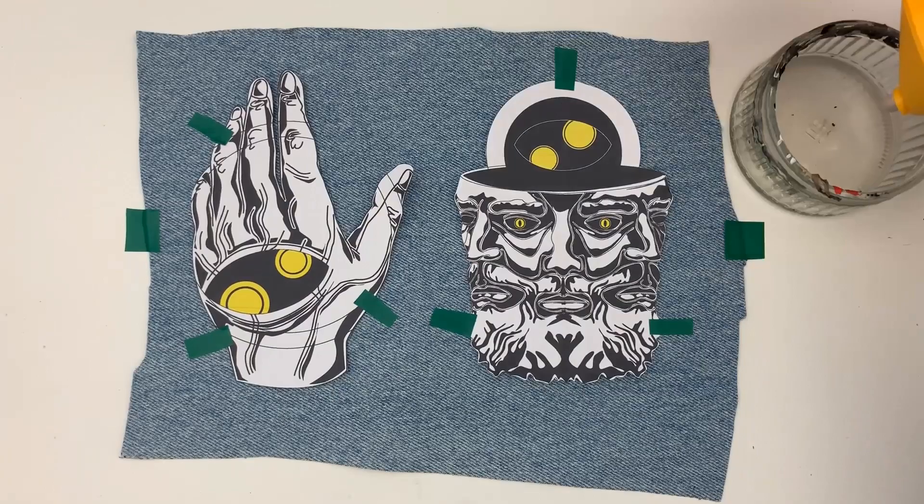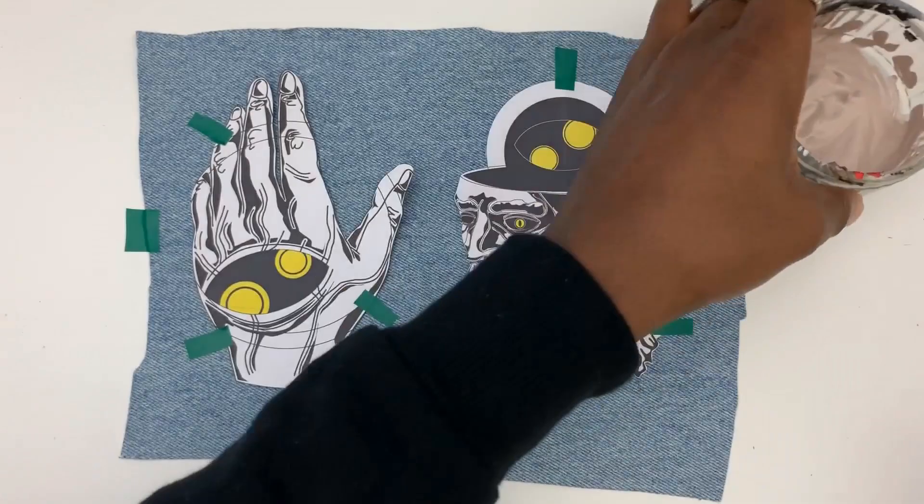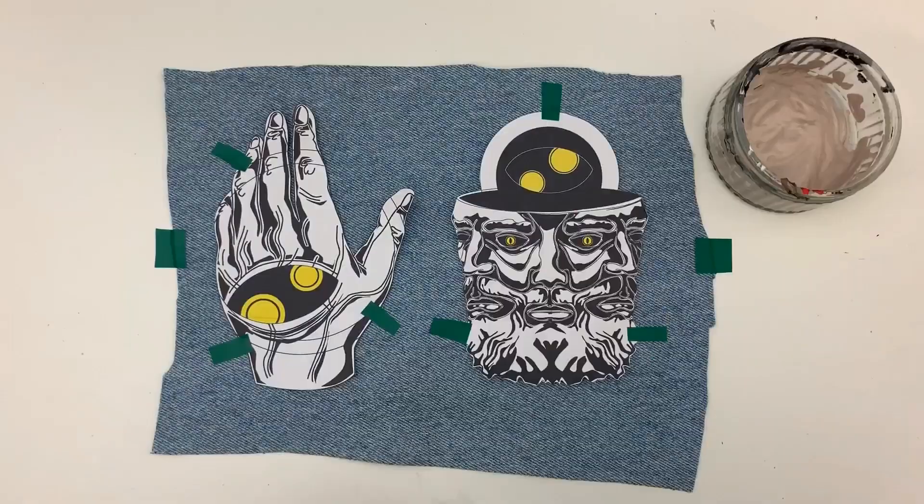Once they're stacked down, I take a fine-tipped brush and mix equal parts acrylic paint and fabric medium. This makes the paint more easy to spread over the denim.